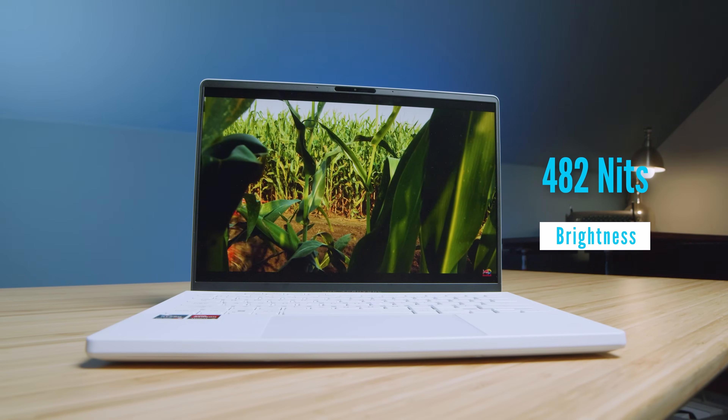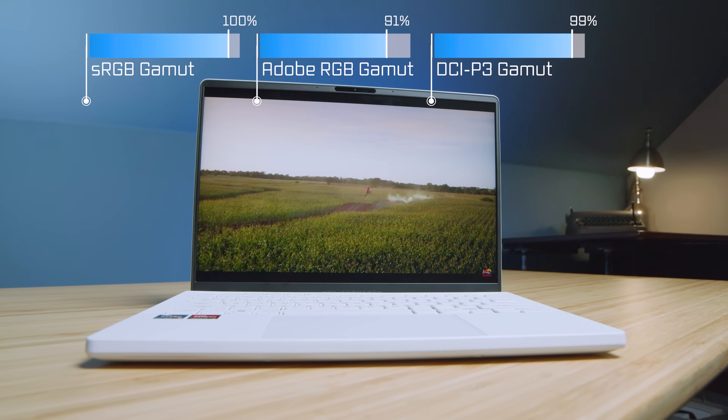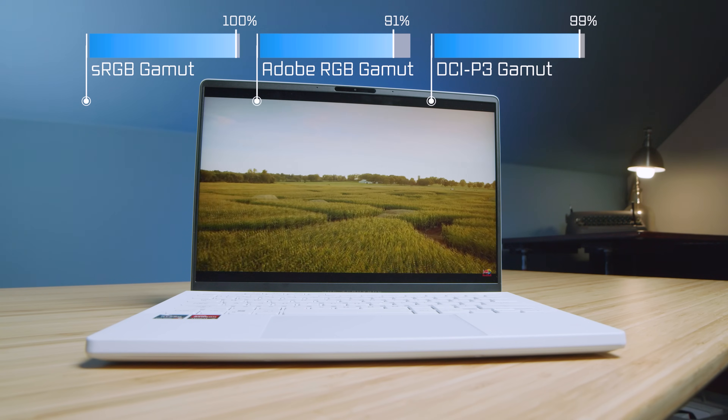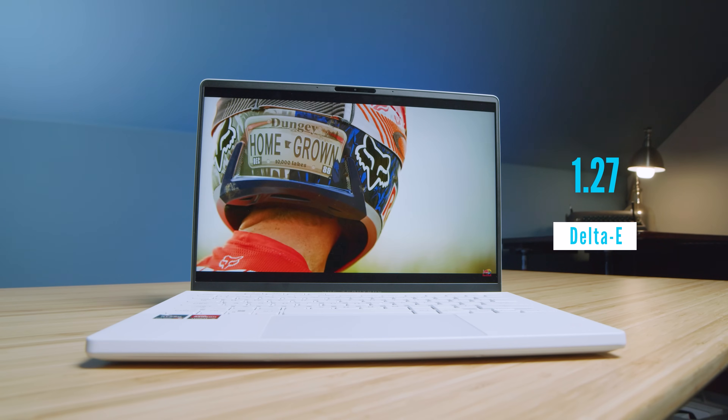Cruising out of the performance benchmarks and into usability, the screen is fantastic — bright, color accurate, with a large color gamut range, all at 14 inches with a 16 by 10 aspect ratio. I'm definitely a huge fan of this display. Not only does it have brightness, but it also has the color accuracy that creators need.